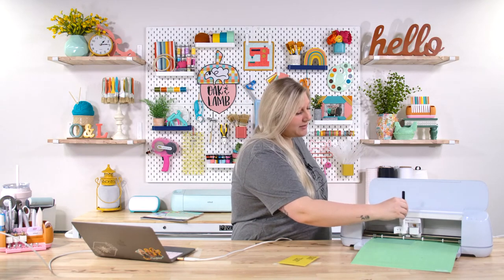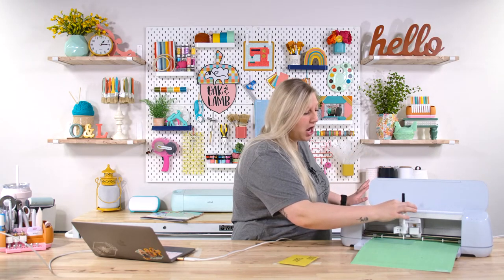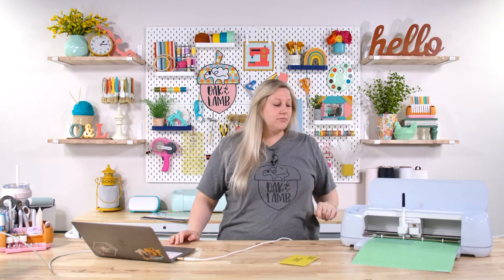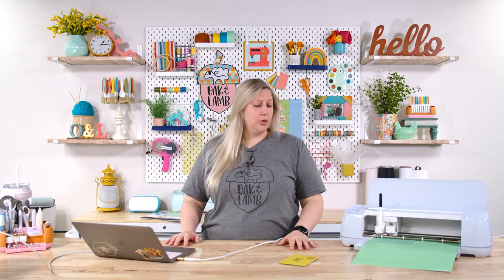We're also tricking our Cricut thinking it's going to use a fine pen while we're using a medium pen. Hopefully it's going to do great — the test did great. I'm popping this in Clamp A. Oh, that had a nice click — not bad, that was a pretty click. Now we're ready to rock and roll. I'm going to click the flashing start button and it's going to go through and draw it. Then it's going to say cutting — we're not going to cut it. We're just going to pause it, unload the mat, and marvel at our beautiful envelope.